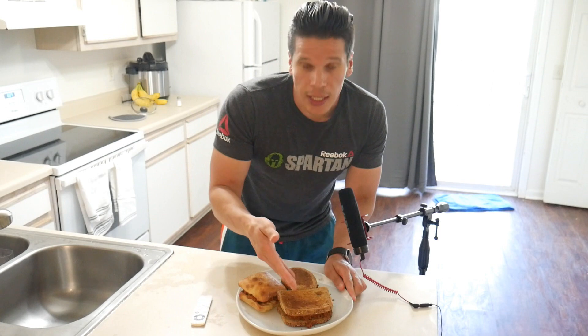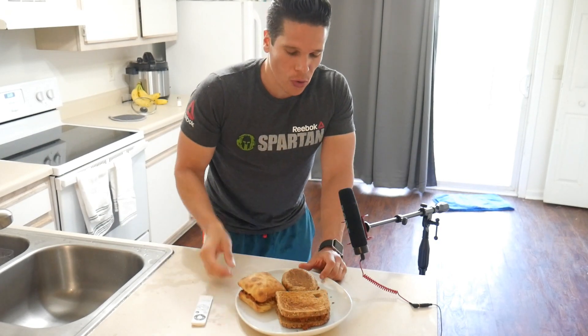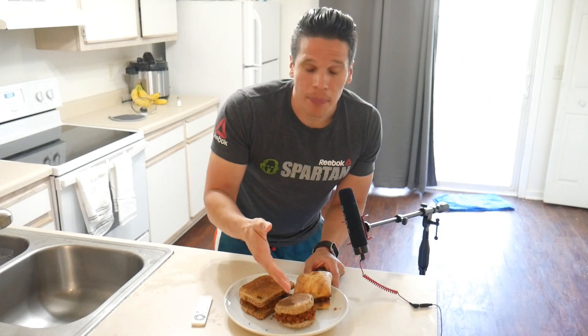Now you'll notice I made three sloppy joes on three different types of bread to show you that you have choices in life. First, on the ciabatta bread, we have a plant-based meat sloppy joe — like the crazy dirty girl you know you're going to enjoy but it'll leave you wanting more. Second, we have a plant-based meat sloppy joe on some wheat bread, but it has some minor preservatives — not the best thing for you. And thirdly, we have the plant-based meat sloppy joe on some Ezekiel bread — no preservatives, no crap ingredients, all natural.